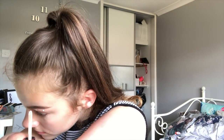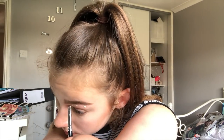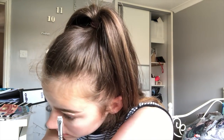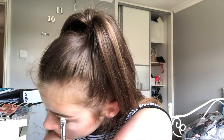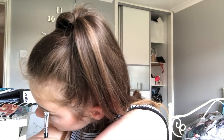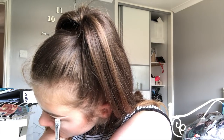I'm going to dot the concealer under my eye — I look stupid, I've spent the whole video saying I look stupid, oh well. Then I'm taking the angled brush and basically outlining the bottom of my eyebrow with the concealer. This brightens it and also gets rid of any mistakes I made, so I'm basically just making a clean line with this brush.